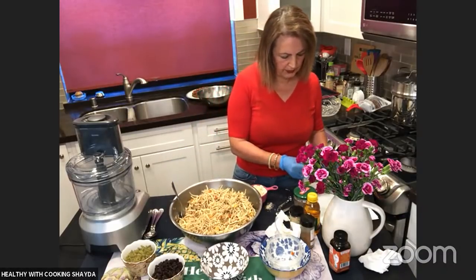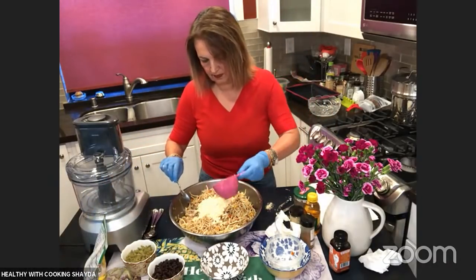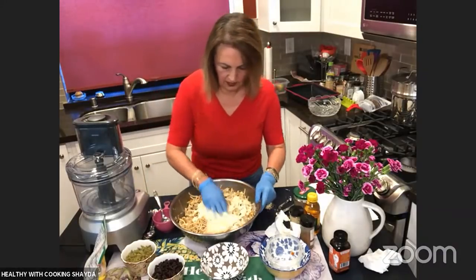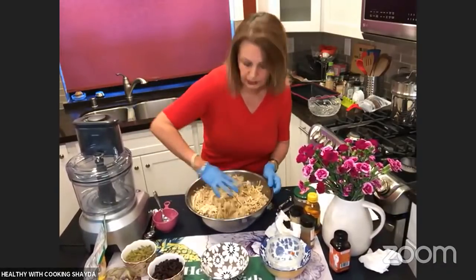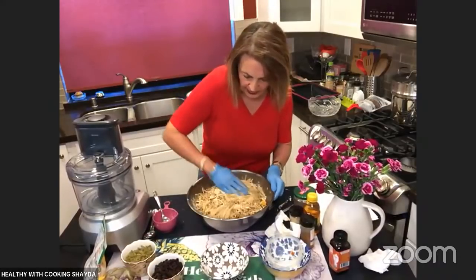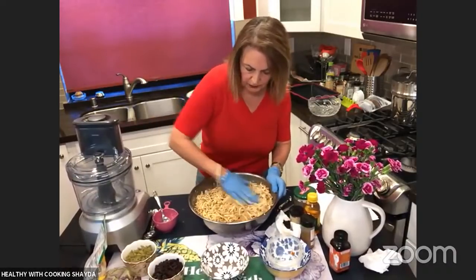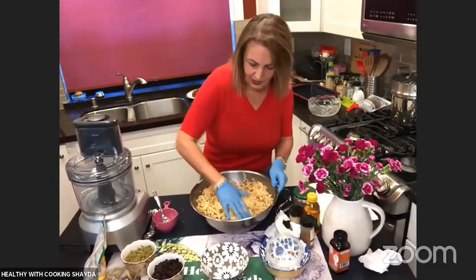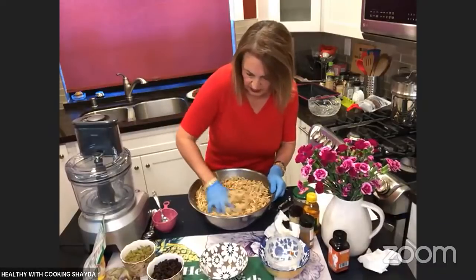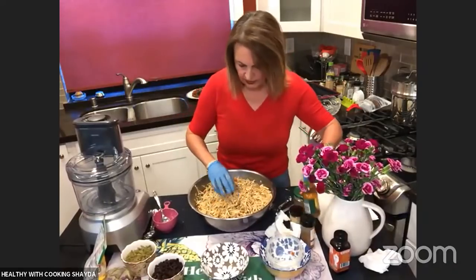We're going to add chickpea flour and mix this, then add our liquid. The liquid we're adding is apple juice. One time I didn't have apple juice and made this with pomegranate juice — it turned out really well. So if you want to use pomegranate juice, apple juice, pineapple juice, or mango juice, go for it. It all comes out really, really delicious.